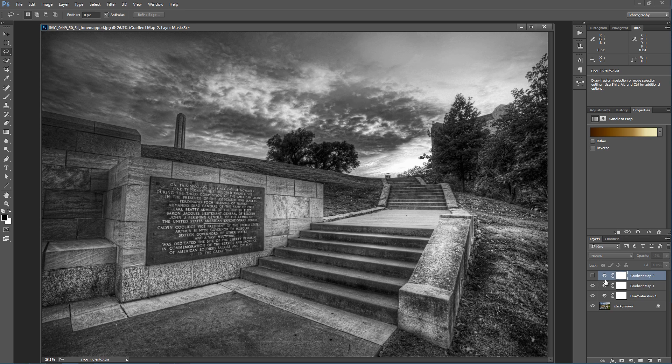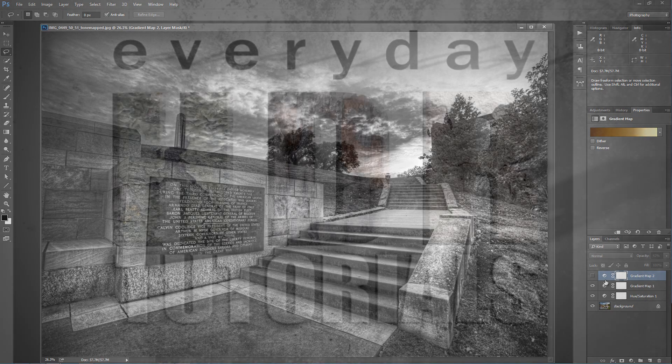I'm Blake Rudis with Everyday HDR and HDR Insider. If you like this, please go ahead and share it. Leave a comment — if you have another way that you do black and white conversions, please put them in there. We'd love to hear them. Thank you very much.